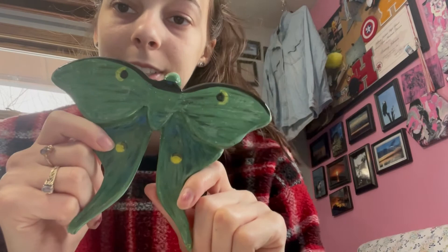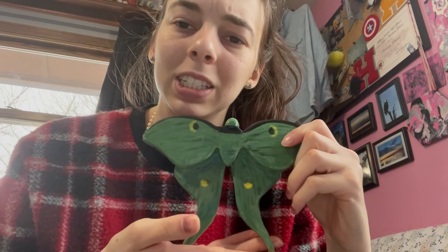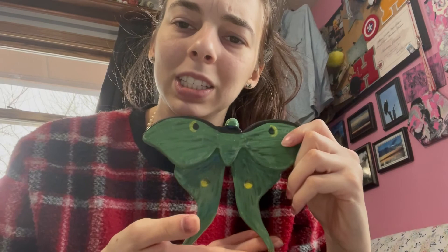I hope you enjoyed this video — the process of me making the Luna Moth. Minus the glazing because I just didn't record it; I thought I did but apparently not. I hope you enjoyed. Thank you for watching. Bye.